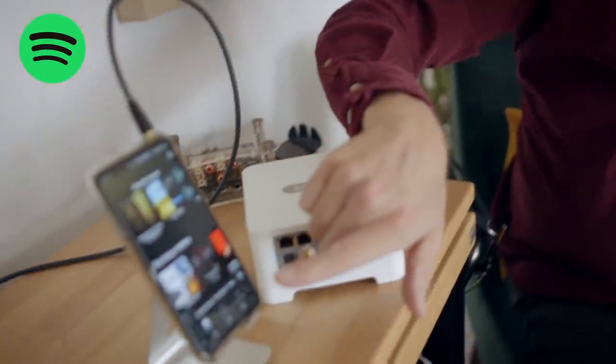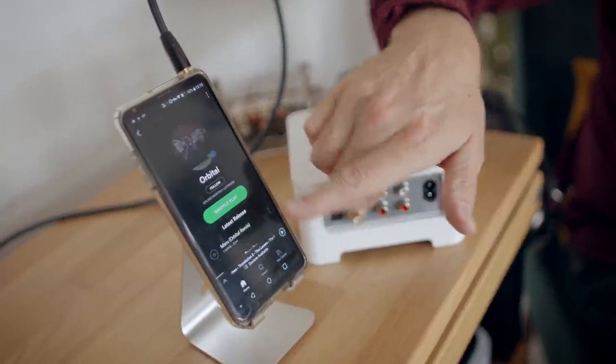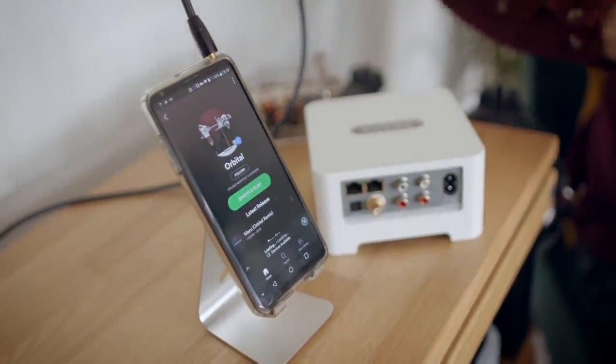Now it's not just Roon that we can do this for — we can also do this for Spotify. If you go back to the phone and pull up Spotify, here's some Orbital, I'll click shuffle play. That will come out of my amp. But if I go to Spotify on the other device and go to 'Devices Available' — see, LG V30, continue. So you click continue — this is the remote control, and the LG V30 is the Spotify player.